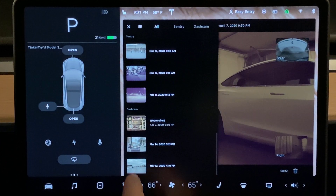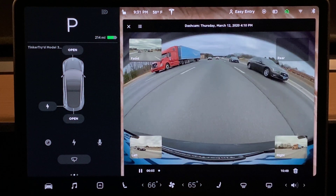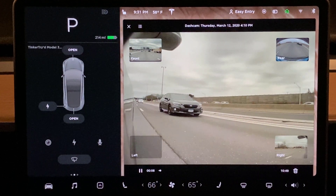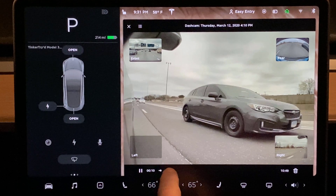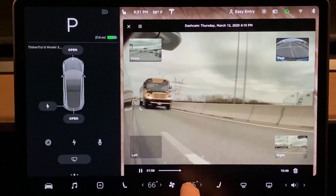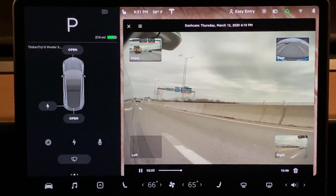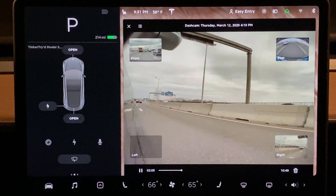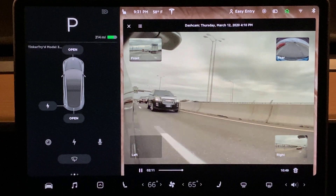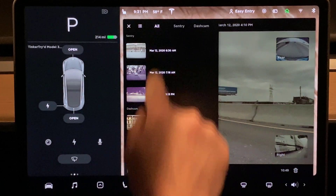This only goes back to March 12th. Let's see what I was up to there. Front, rear, right — oh man, this is slick, I'm liking this. It doesn't really scrub, but this is not a drive that's intended for video really, so I'm surprised not seeing more dropped frames. It's holding up quite nicely — impressed so far, first impressions.